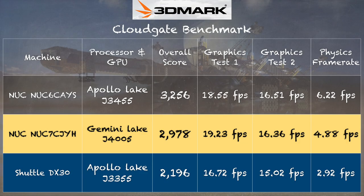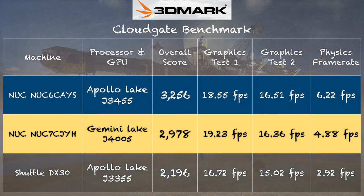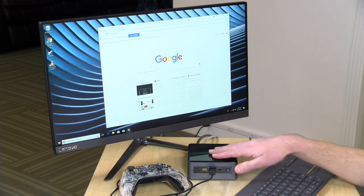Looking at the prior Intel NUC with the quad-core Apollo Lake Pentium chip, it got a higher overall score of 3,256. But the graphics scores are very close, and although the CPU is faster on the prior generation chip, it's not that much faster despite having two more cores. I'm really eager to see how the quad-core Gemini Lake chip will score on this test — I think we'll see a pretty nice CPU bump. Every year we see a bit better performance, and we're certainly seeing that here.